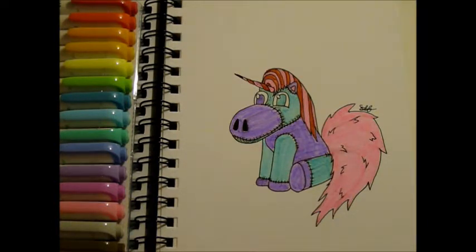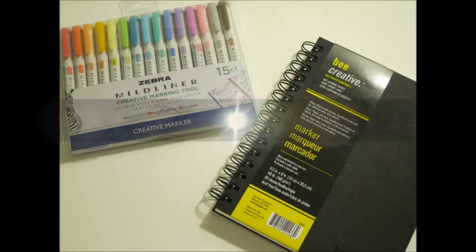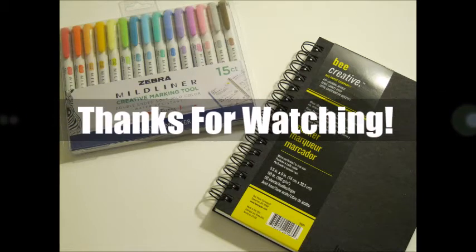As far as these Zebra Mildliners go, I definitely see them more as an office supply tool. I do see them as an art tool if you do bullet journaling or calligraphy work — I recognize those two things are forms of art. But since they aren't things I really do, I see them more as an office supply for myself personally. I will be using these in my planner. As far as an art supply, not going to use these for coloring anymore. I hope this video was helpful — please leave me a comment below, like this video if you liked it, and think about subscribing. Thanks for stopping by, have a great day, bye!